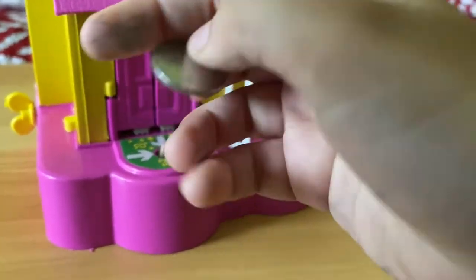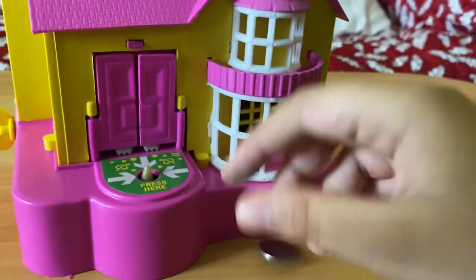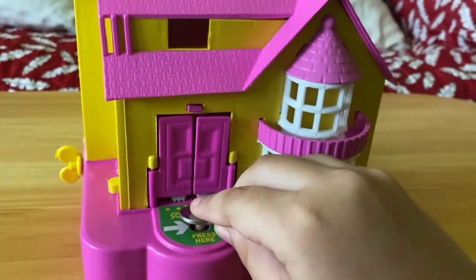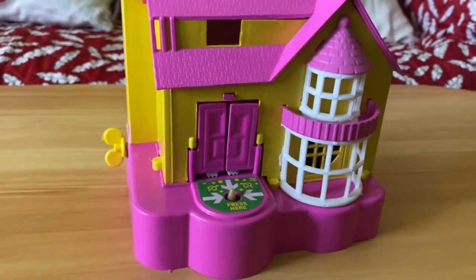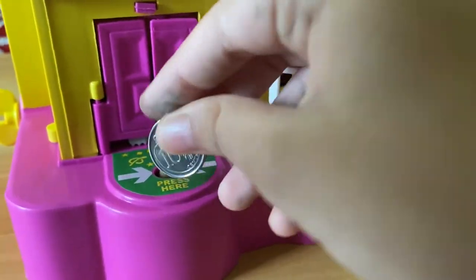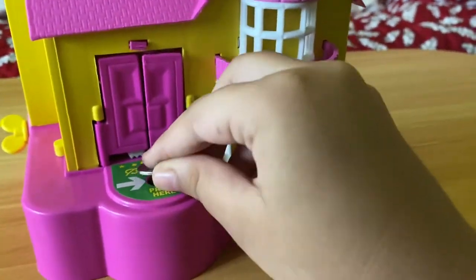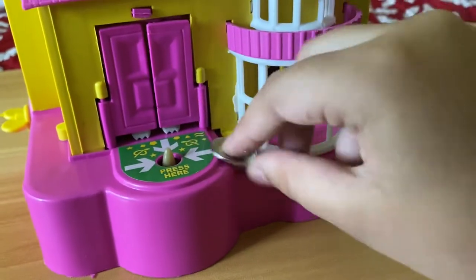Now let's see if it likes this 10-cent coin. Three, two, one — oh, that's so cool! And let's see if it likes another 10-cent coin — yes, it does!